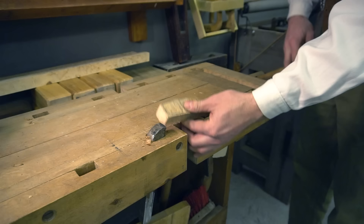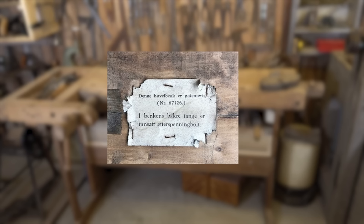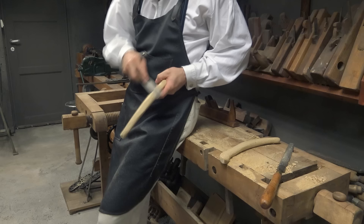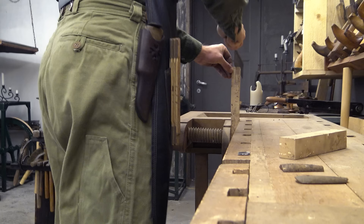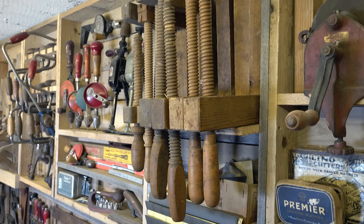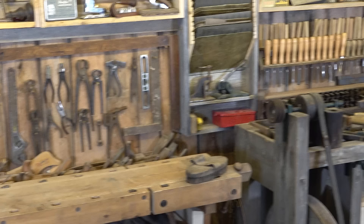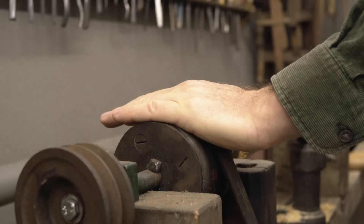I bought this woodworking bench in 2020 from a lady — it looks brand new despite being around 70 years old and still has the original label with a patent number. Underneath the bench I store all my files, and I primarily use this bench for cutting, sanding, filing, planing, and so on. Above the bench and on the right-hand side of the treadle bar sander I have antique wooden clamps in various lengths.